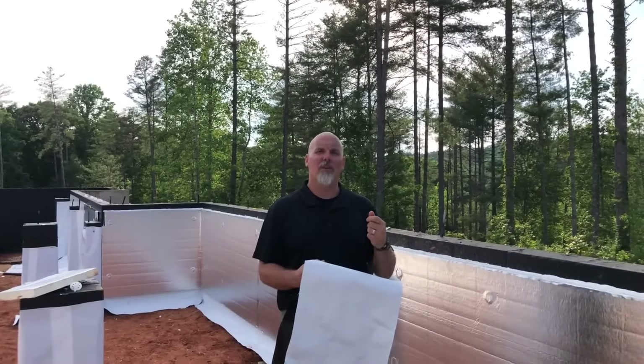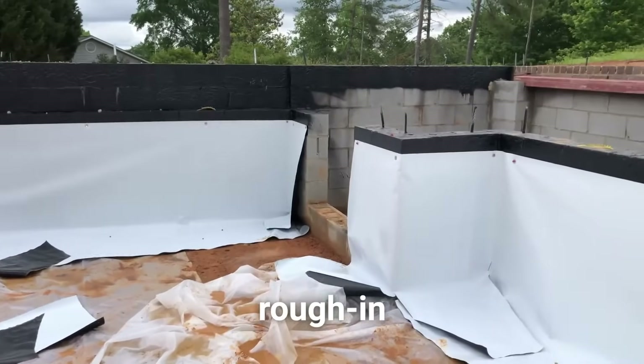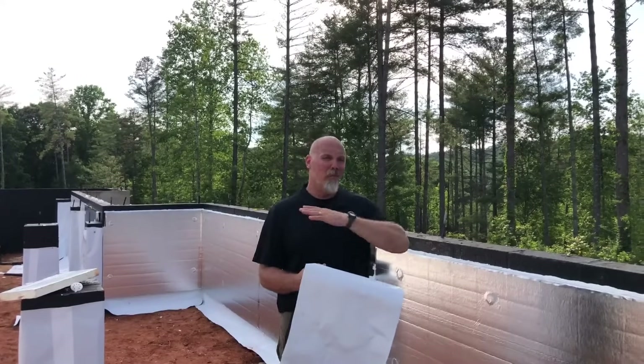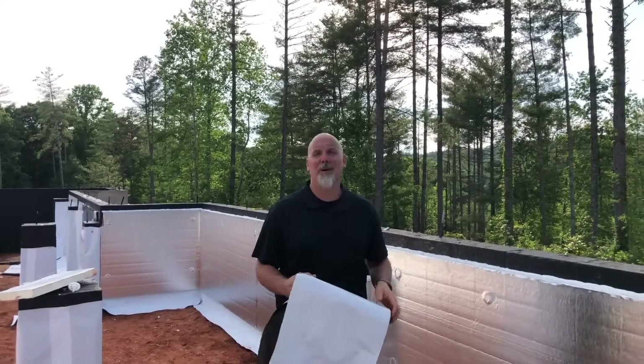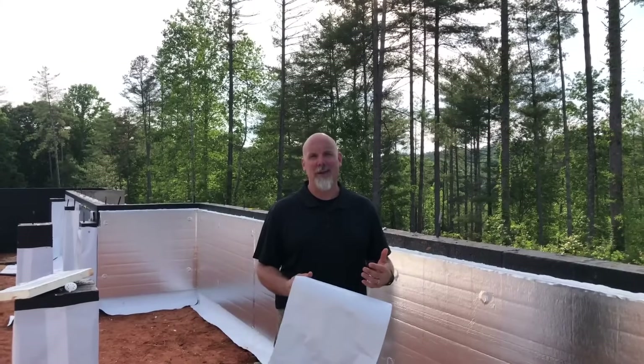What you see behind me is a crawl space that has had a moisture barrier installed up the wall and an insulation board installed on top of that moisture barrier. This is what we call closed crawl space rough end — step two — which simply means we're doing this work before we frame the floor system on the house, because it's a lot easier to do before the floor is framed.